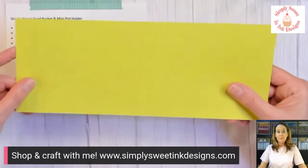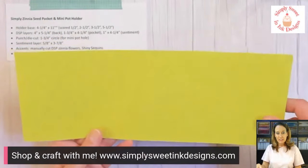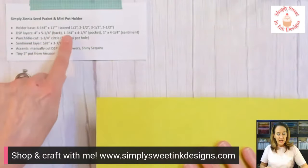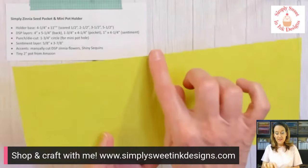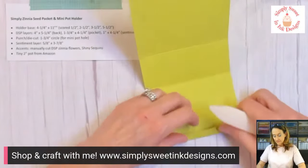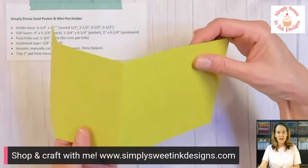The first thing that we're going to need is a piece of lemon lime twist cardstock. This piece measures four and a quarter by 11 inches. We're going to score at half an inch, two and a half inches, three and a half inches, and five and a half inches. I'm going to burnish all my score lines so you can see them a little bit better. We've got that half inch, two and a half, three and a half, and five and a half. Basically, we're going to get two of these holders out of one sheet of cardstock.